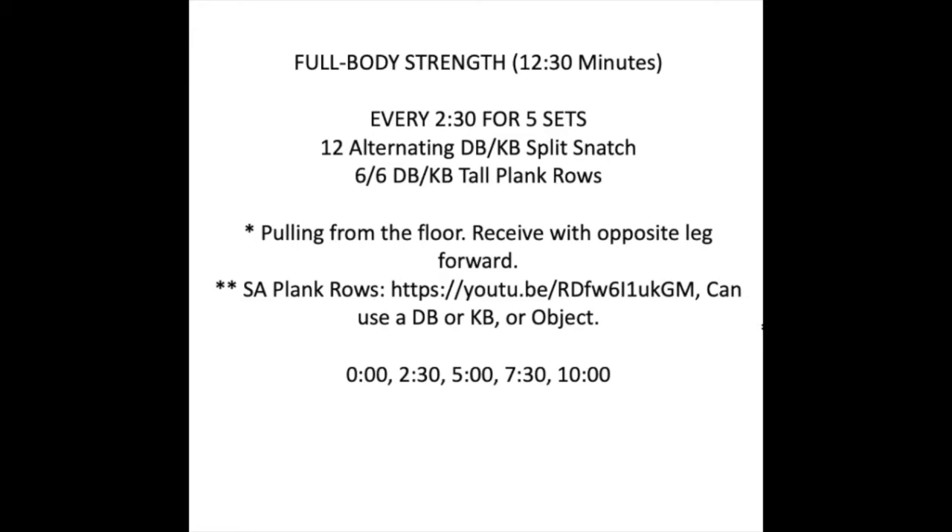You have two movements we're working through. Every two and a half minutes, you have twelve alternating dumbbell or kettlebell split snatch, and six on each arm dumbbell or kettlebell tall plank rows.